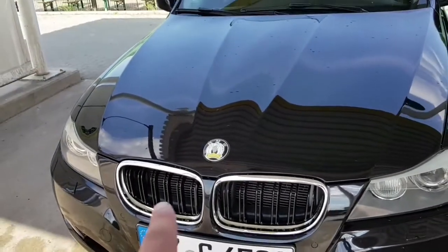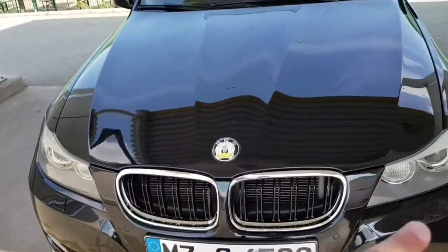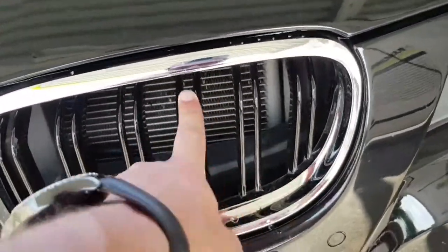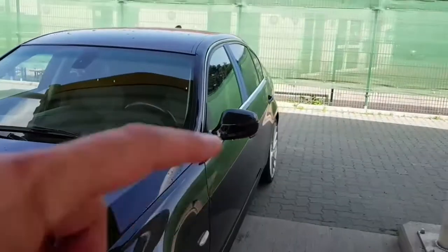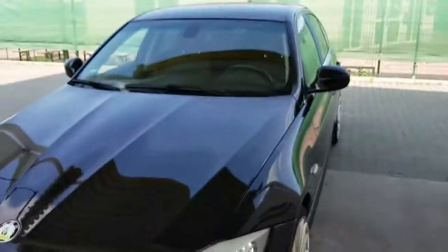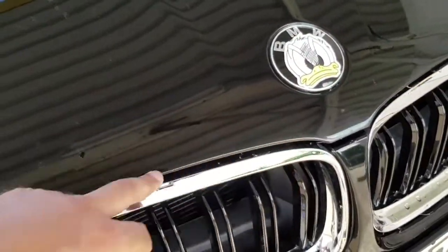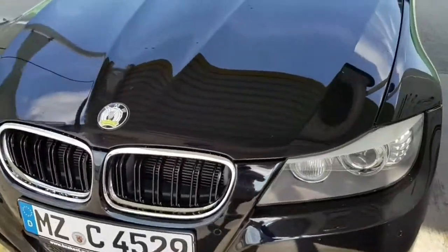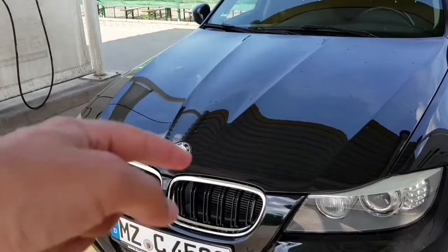Beginning with the front of the car, the first cheapest mod you can do is to change your kidney grills. I have the LCI facelift model and I changed the kidney grills with a double spoke model just like the M model. I kept the chrome line exterior because my car has chrome exterior and I wanted to match the kidney grills with the rest of the car. I'm going to put a link in the description below if you want to see the prices and how you can change these.